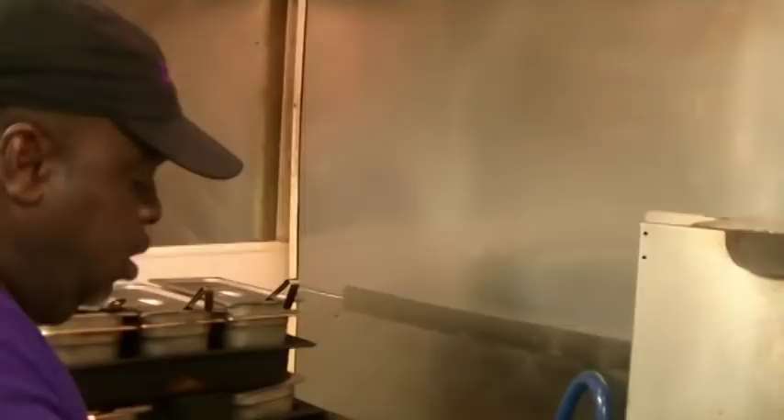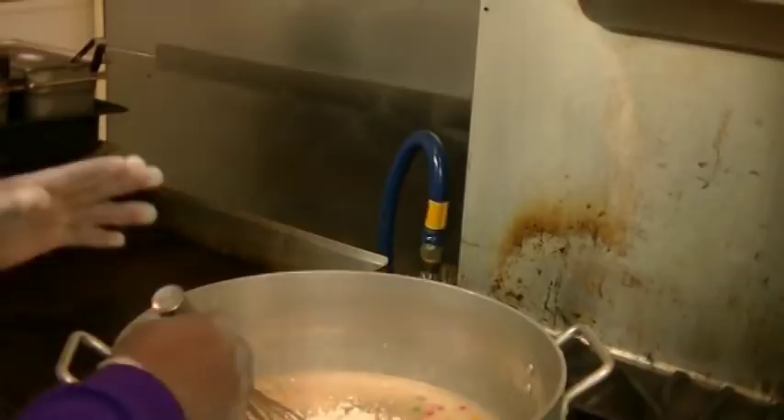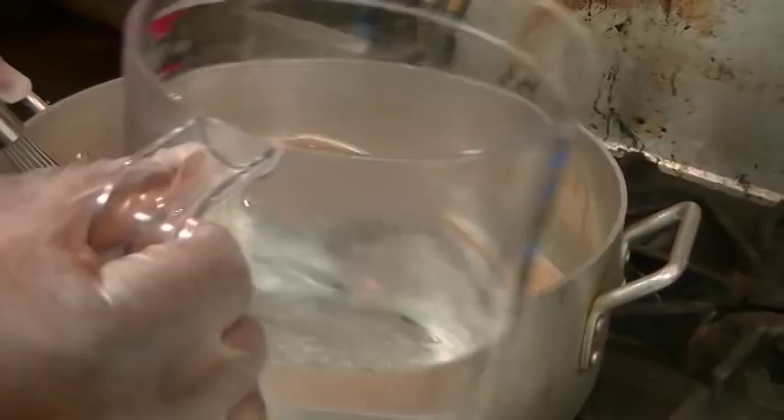Add a couple more cups of flour here. This is going to tighten up a little bit, so we're going to add some water to it. You've got to whisk this real, real good. Some people think it takes a couple of days to make a roux, but we're going to show you a quick way. We can do 20 gallons of gumbo in 30 minutes. We're going to add about four cups of water to the roux and you're going to see this come to life.